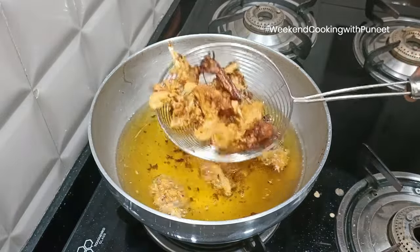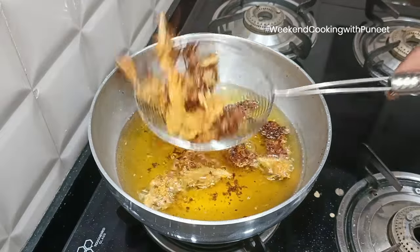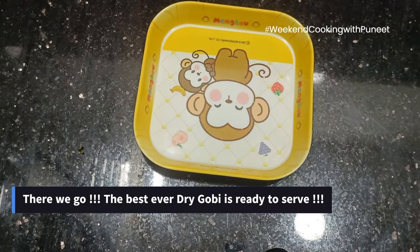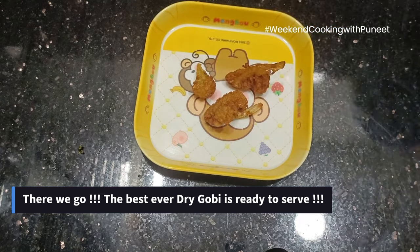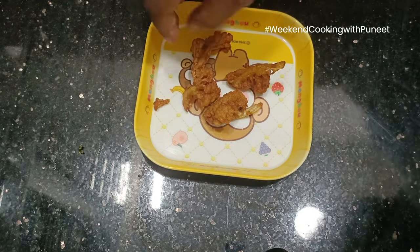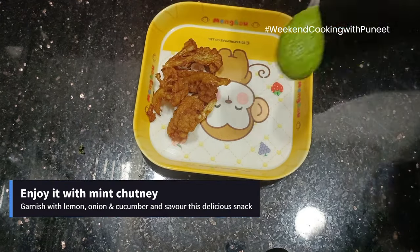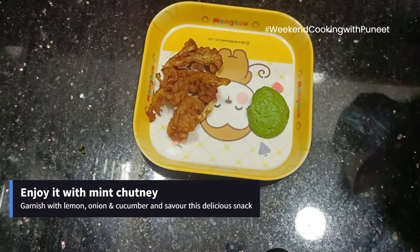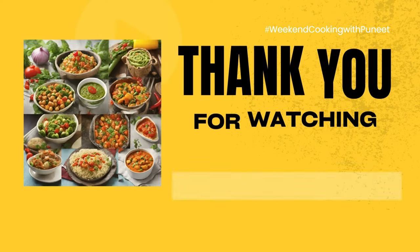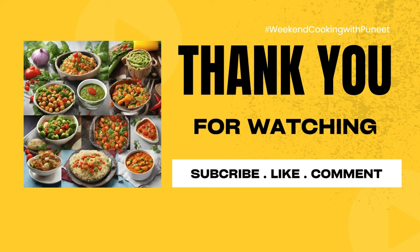We have almost reached our intended goal — and there we go. Here's the best ever dry gobi, ready to serve. Enjoy it with the green mint chutney and savor it with lemon, onion, and cucumber. Thank you for watching Weekend Cooking with Puneet, and we'll see you next week.